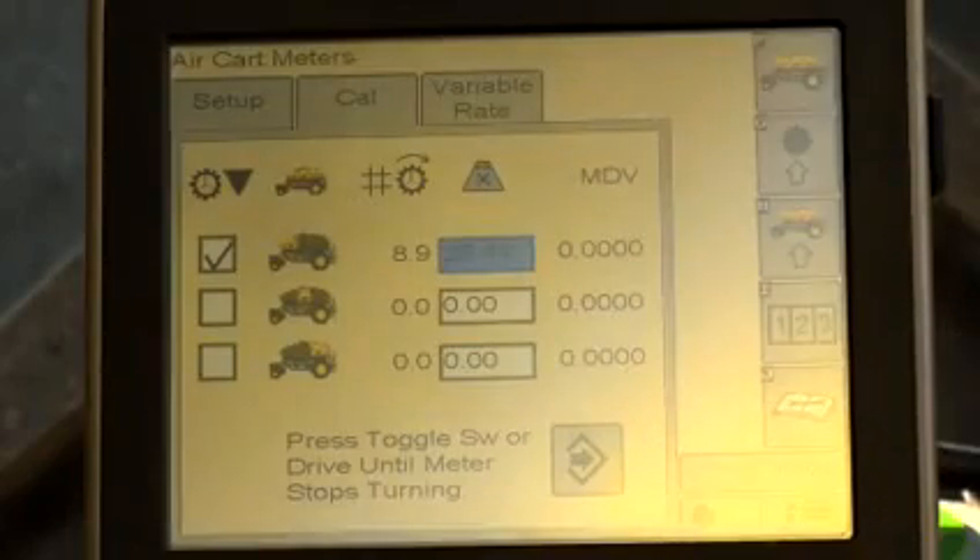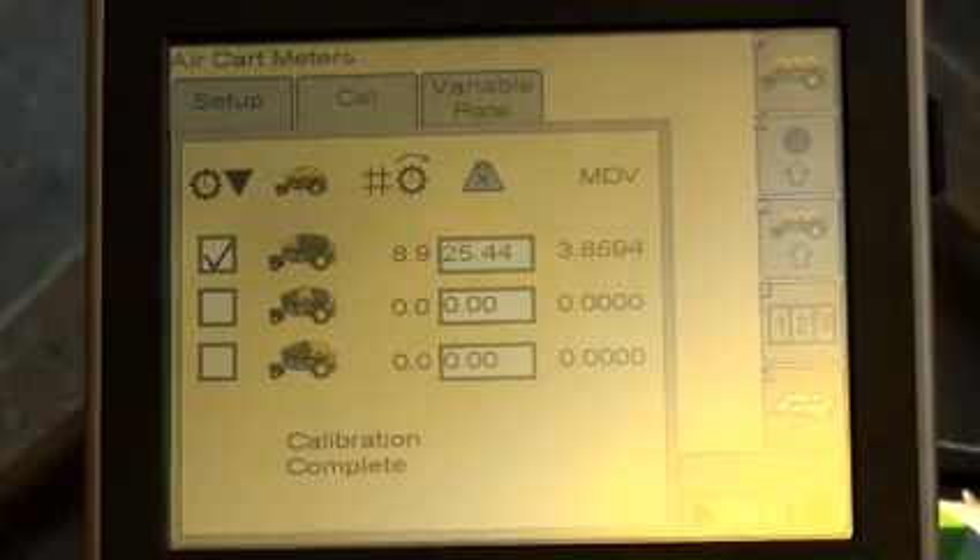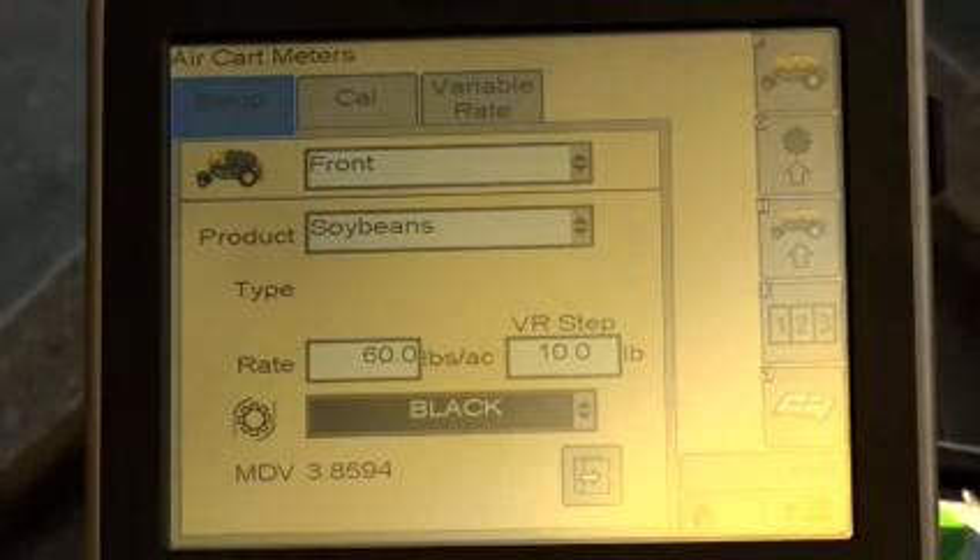The meter displacement value, or MDV, appears next to the input box, and the MDV is automatically transferred to the meter setup screen. On the monitor, select the set-up tab. Select the tank that was calibrated from the drop-down menu and repeat the procedure for the other tanks.